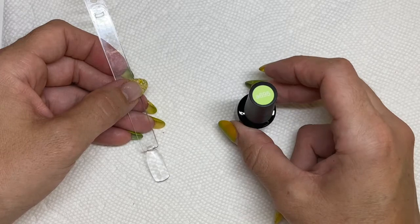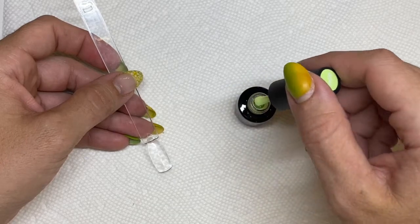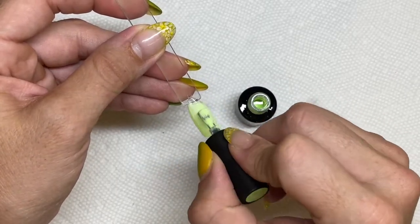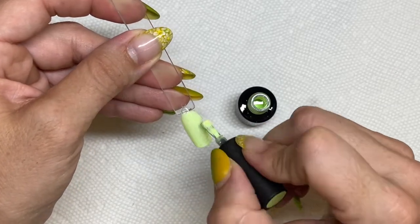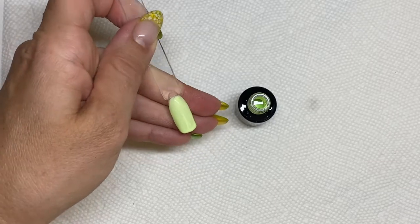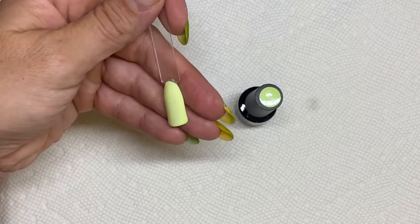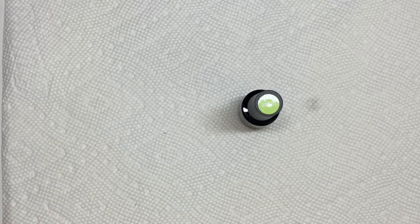Now we have this lovely lime-y color, and this color got me the most excited out of the whole kit. Oh my god, it is gorgeous! Look at this — beautiful, beautiful color. It's like a bright yellow with a touch of lime. Here we have the finished result — lovely color, I am obsessed. It looks super cute in matte and shiny. Really cute color, loving it. This is number 695.